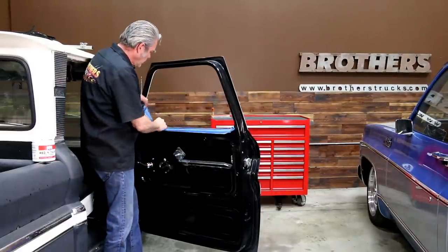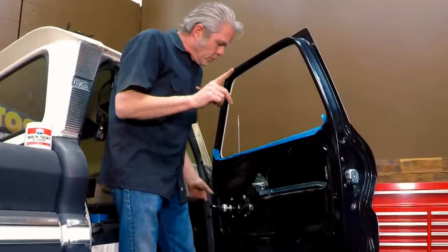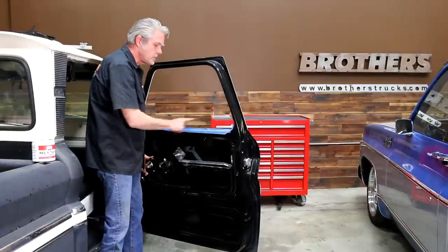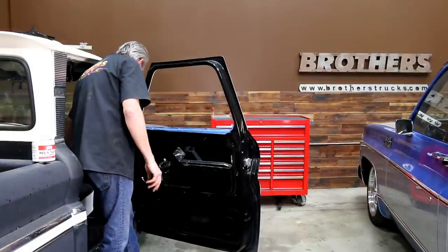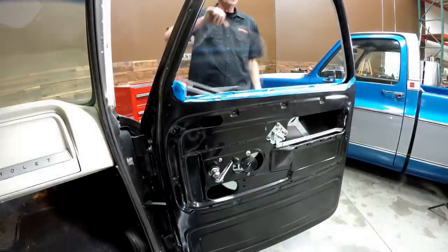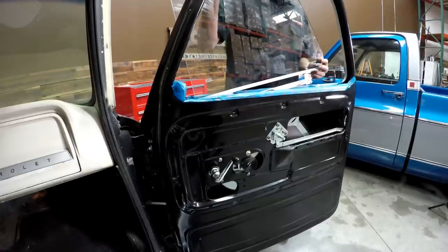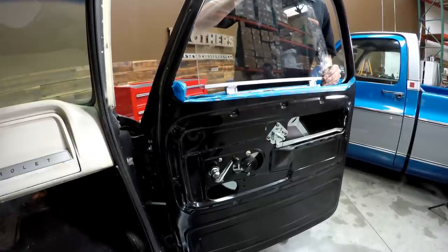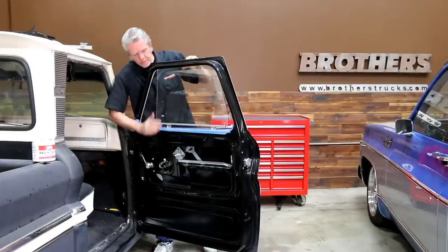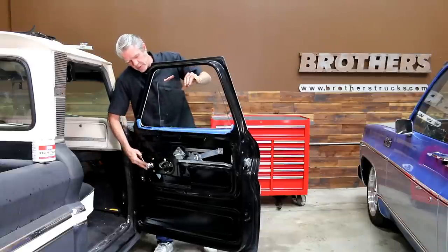Now you're ready to install your glass. I put a little bit of tape on the top right here just to save our paint and our glass. We're going to roll our regulator all the way up to the top so the wheels are all the way up. I'm going to put the glass on my first wheel first, and then slide the glass forward, then bring this down and slide it onto the rear wheel. Now I'll roll the window down some — be sure to hold on to the glass at the same time because it will fall off the wheel sometimes when you're doing this.